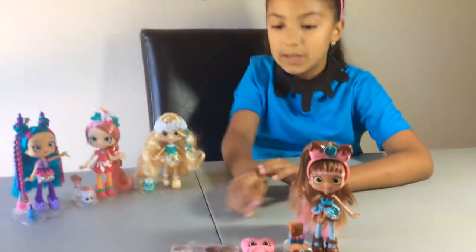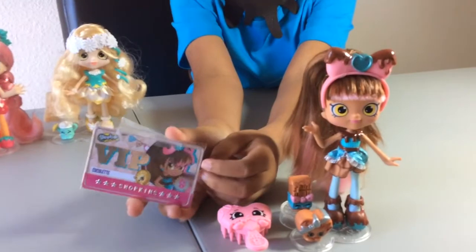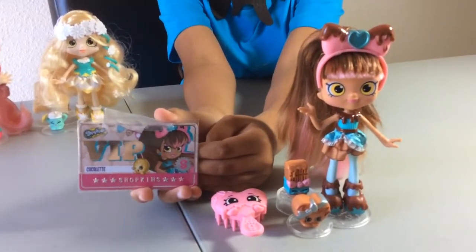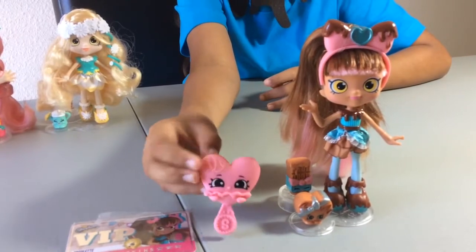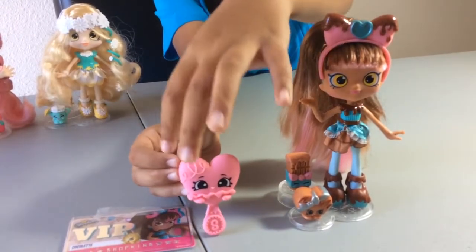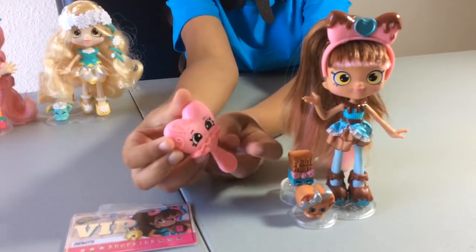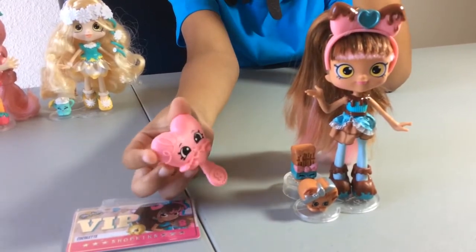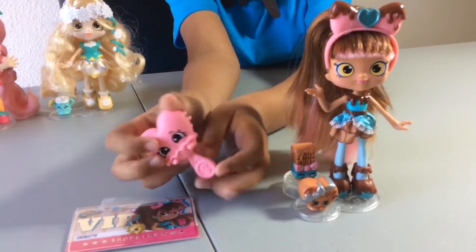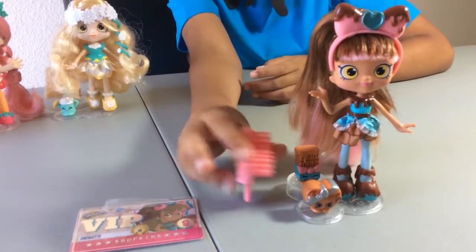Now I'm going to describe the things. Here is the VIP card. It has a little coin and Cocoa-Lette — super cute. And here is the brush. It has swirlies and it's holding, like, a cupcake — like a huge cupcake. And it has a Shopkins on the front and on the back. And you can brush Cocoa-Lette's hair. Super cute.